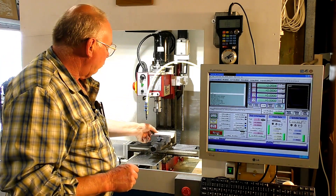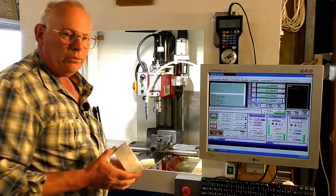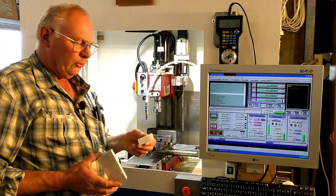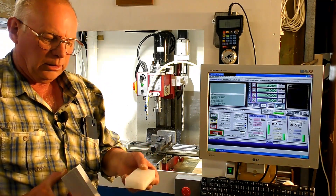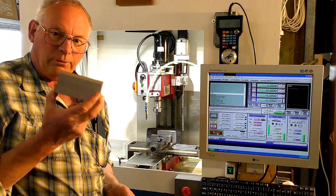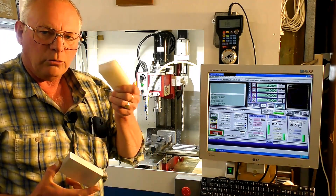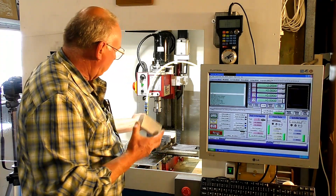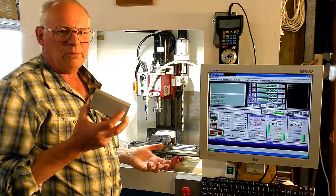We're going to set our piece of work up in this chuck. Now I don't have parallels — I do have some coming in. What I've got is a piece of Teflon, a block that's 19 millimeter thick and I've cut it so it's just under 50 millimeters, or two inches, because I don't want to clamp up onto this. I just want to use it as a means of getting the material level in the chuck — it's going to be level within a few thousandths.